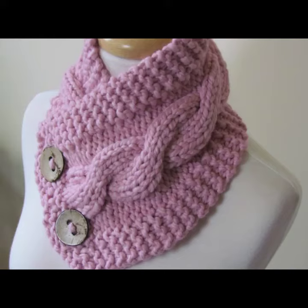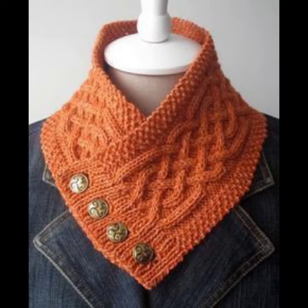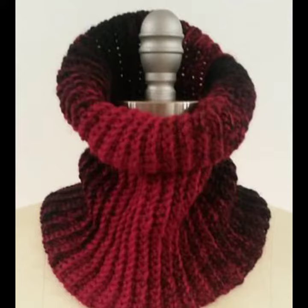Hello everybody, welcome back to my YouTube channel. How are you? I hope you are also taking care of yourself. Today in this video I am going to show ideas and designs about crochet cowl necks. You can see different sizes and varieties of crochet cowl neck ideas in this video — they look very gorgeous.